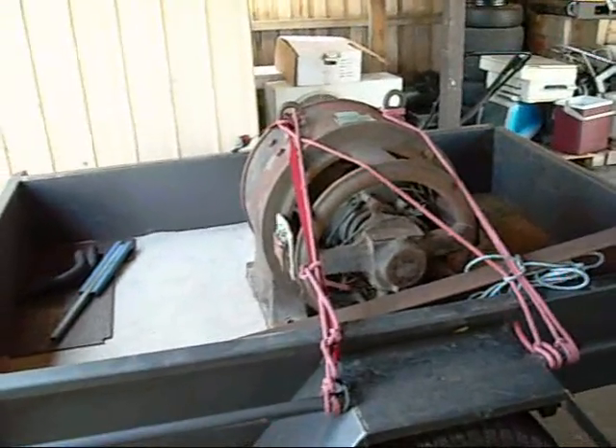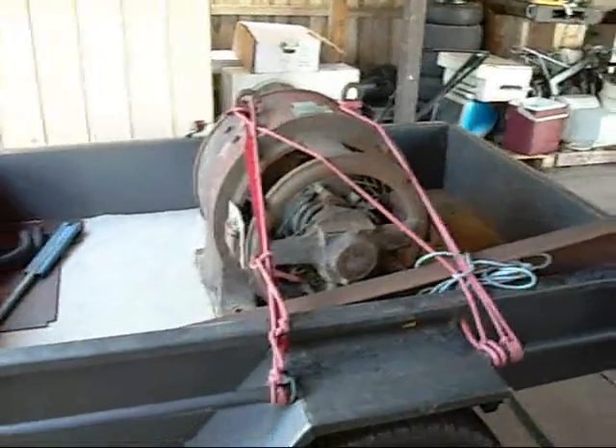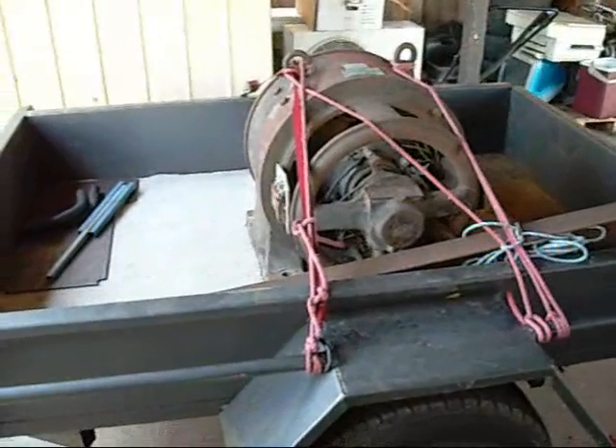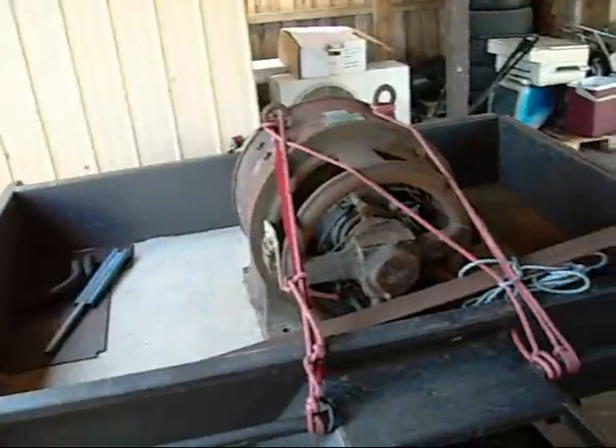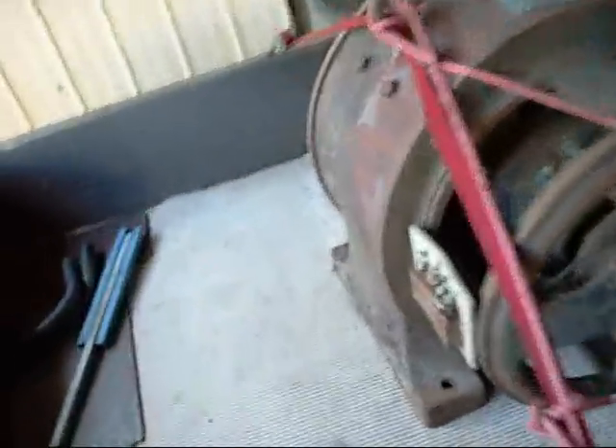G'day folks! I finally decided to pick up the old Westinghouse generator today — I purchased it a while back and it's been sitting for another 6 months. But this is one hell of a beast. Not heavier than I thought it was, but the trailer and car still handle the tow nicely.